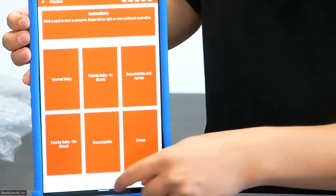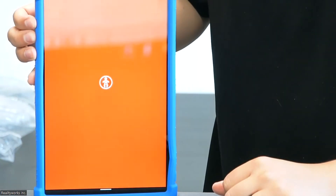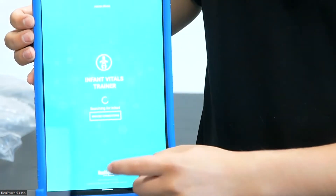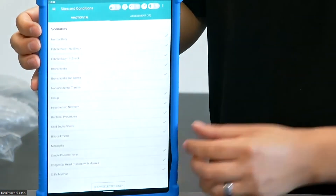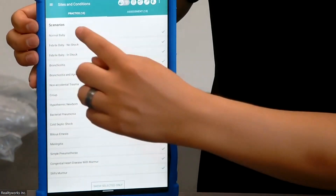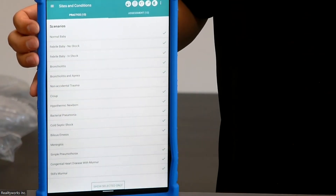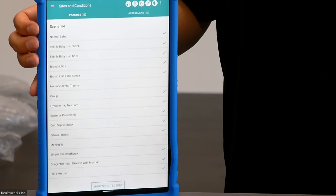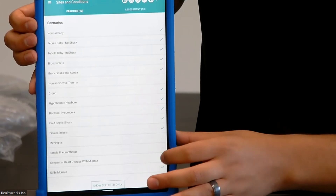We're going to go ahead and close out of the application. To get into the admin mode to set up assessments and practices, we'll launch the application and press the star down on the RealityWorks symbol. The screen will turn a teal blue color — that'll let you know that you are now in admin mode. In admin mode, it'll take you directly to the sites and conditions setup. You'll see there are two tabs for practice and assessment, and the instructor may go ahead and disable or enable certain scenarios. For instance, if they only want students to focus on a select few scenarios in practice, they can go ahead and turn off any of the scenarios by tapping them.